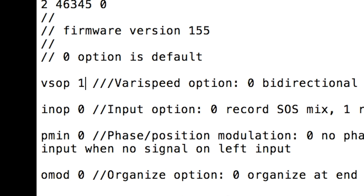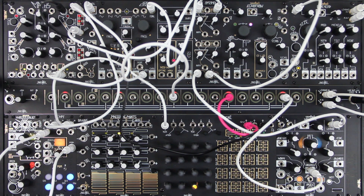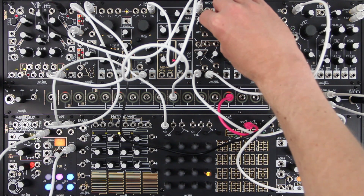Set it to 1 for new bidirectional, volt-per-octave behavior. With this option, if you carefully adjust the input attenuverter to the correct setting, the varispeed input will track 1 volt per octave. Let's sequence it alongside a DPO.